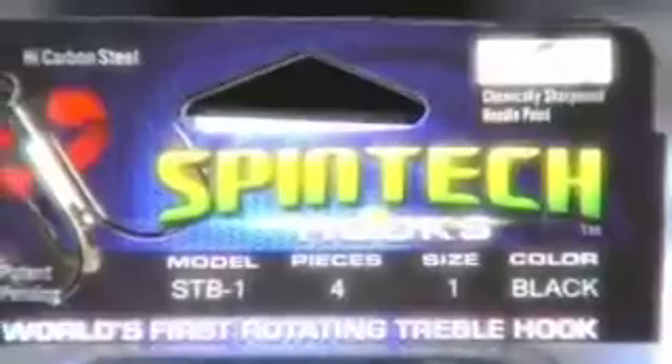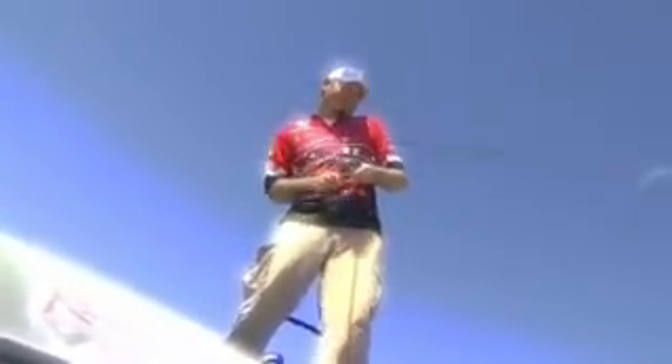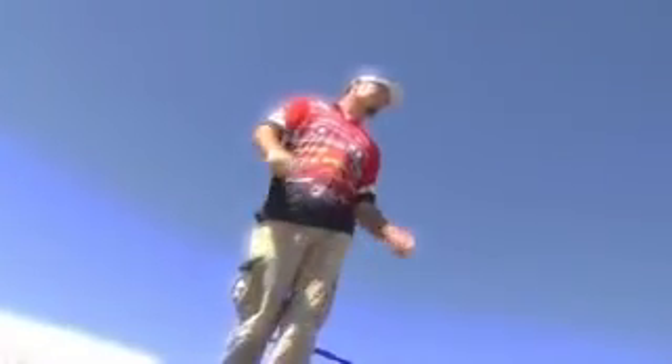Available in both freshwater and saltwater versions and in most sizes, the Spintech treble hook is designed to reduce the chances of losing fish that use the leverage of the bait to spit out the hook, which is especially true with larger baits like swim baits.